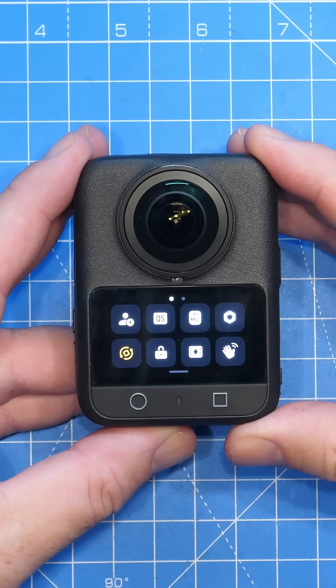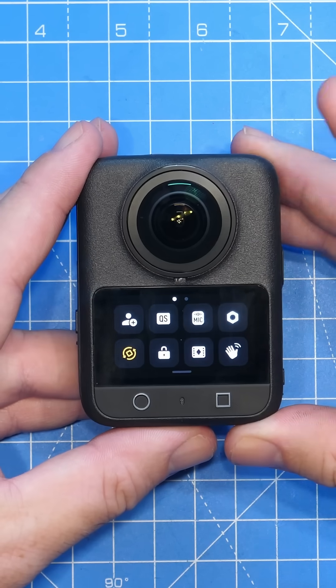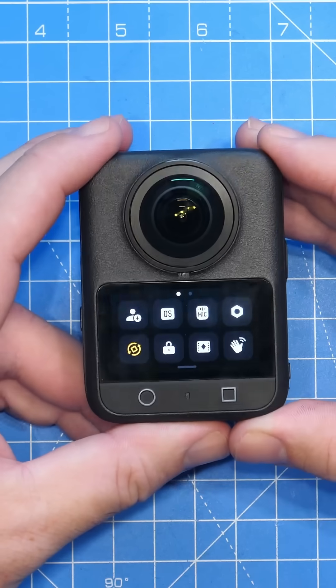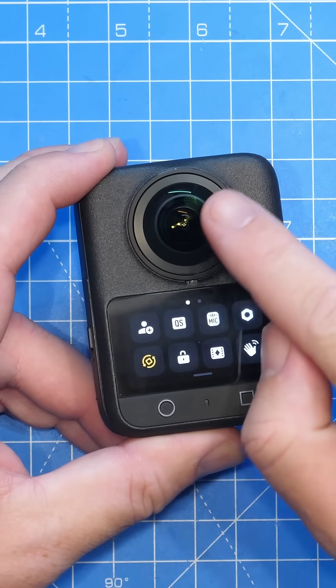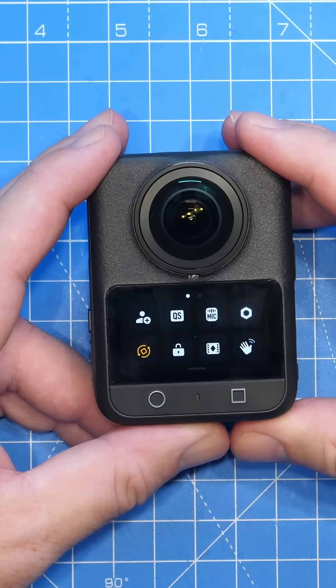This is the new DJI Osmo 360, and one of the biggest complaints we've started to see about this camera is lens fogging. When people are trying to use the 360 underwater, they are starting to see small amounts of condensation appear around the middle of the lens, causing a fogging effect.